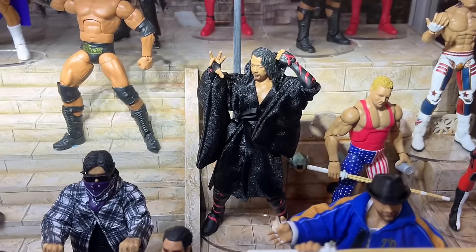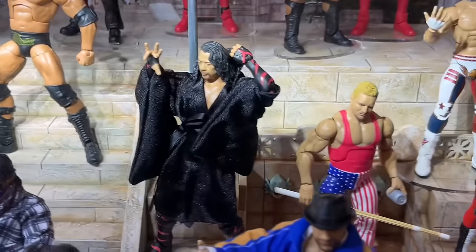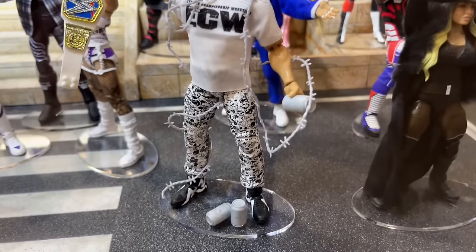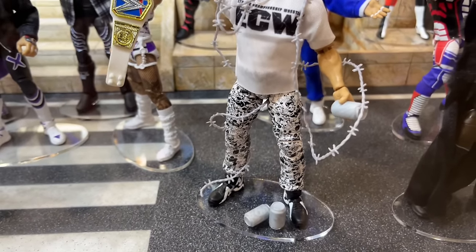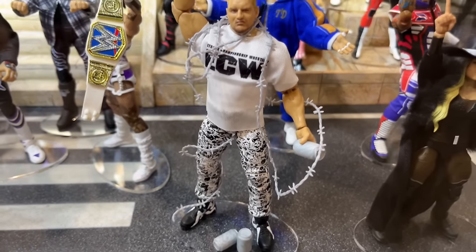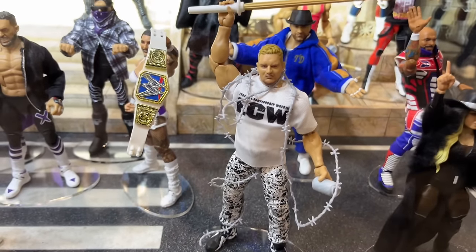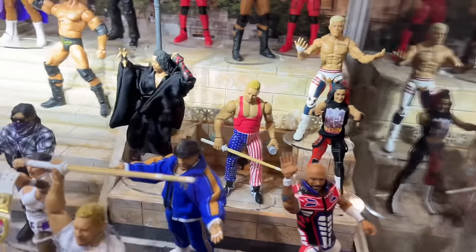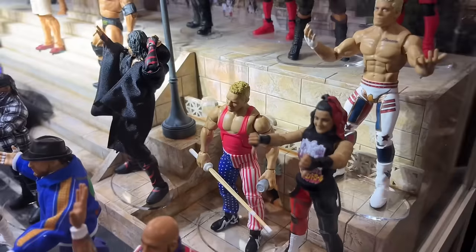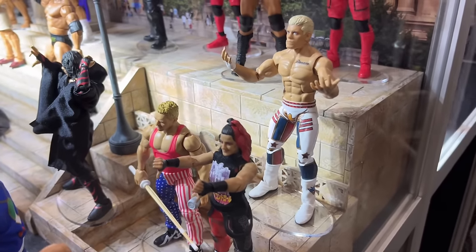Then we do have Elite 109 Shinsuke — fantastic-looking head sculpt on that Shinsuke Nakamura. I think it looks absolutely beautiful. And then we have Elite 111 Sandman here in the white ECW shirt — not the attire I would have gone with, but he does have the Cena shoe mold, which is bummy. Nothing some deluxe aggression John Cena shoes can't fix. He also comes with beer cans, barbed wire, and a kendo stick. This is a figure I'm highly anticipating. He's also the chase figure — in the chase version he's got the American pants. You can make a Rexquando out of that or something. I'm absolutely buying Sandman, and that just means more Sandmans are going to come.